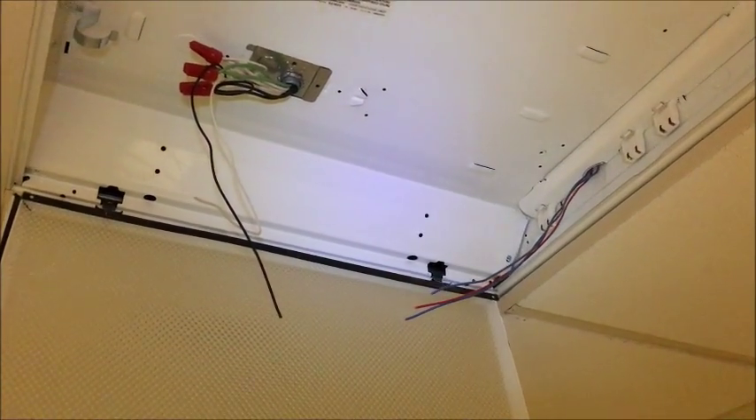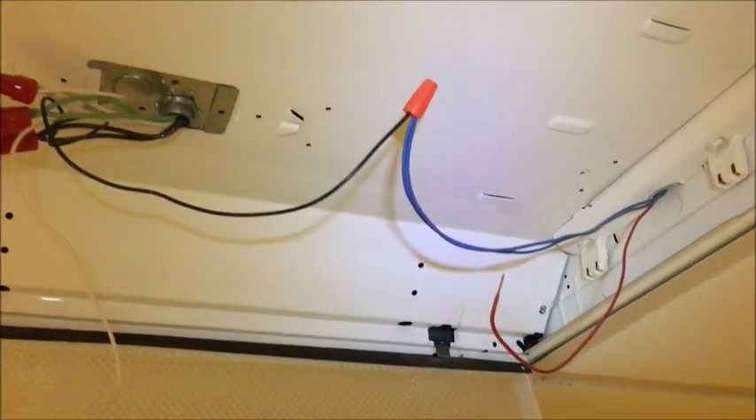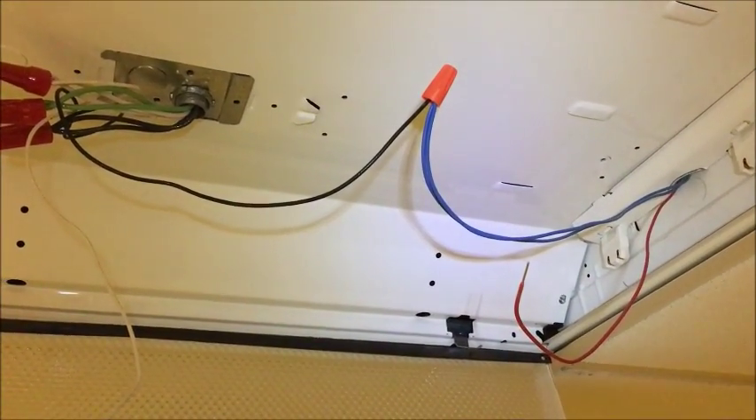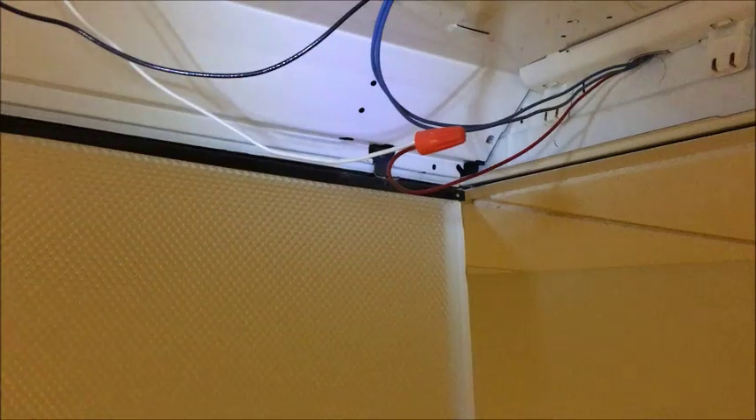Cut all the wires coming out of the ballast at the midpoint and strip about half an inch. Connect the white wire to the red wire with twist caps. Connect the black wire to the 2 blue wires with twist caps.